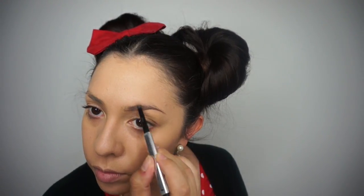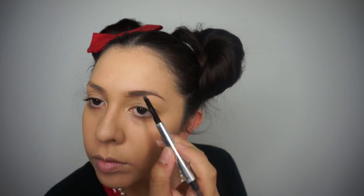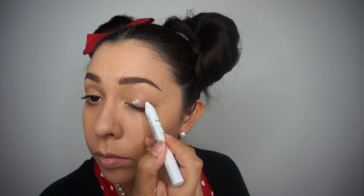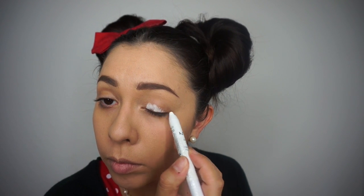Moving on to makeup, I'm going to apply my Milani 2-in-1 Conceal and Perfect Foundation in color 3, which is light beige. I'm applying this as I would normally because we are going for a glam Minnie Mouse today. Moving on to brows, I'm taking my Benefit Goof Proof Eyebrow Pencil in shade number 4 and filling them in as I normally would. Next, taking my NYX Jumbo Pencil in Milk, I'm going to apply this as a base onto my lids and then blend it out with my finger.